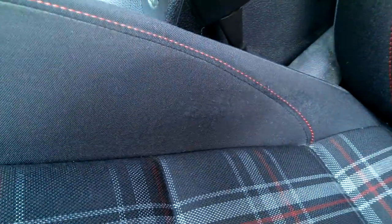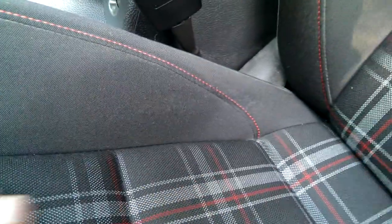I first noticed these back when I had my 2004 GLI. I loved the sports seats — they were Recaros — but they also would start developing these little fabric balls.